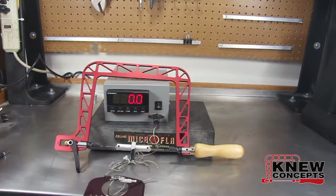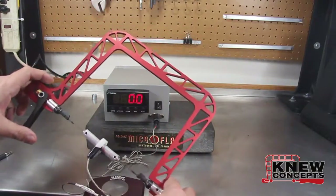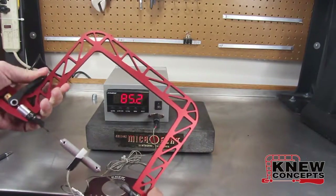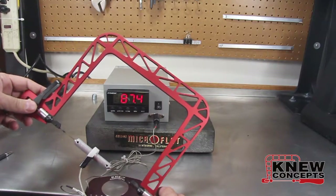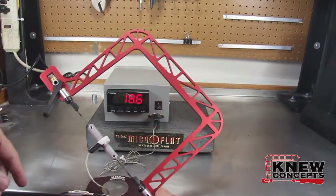For example, this may be a little funny, but watch the meter. As I crank the lever around, here we are at 86-87 pounds of tension. And as soon as I come off again, down it goes.